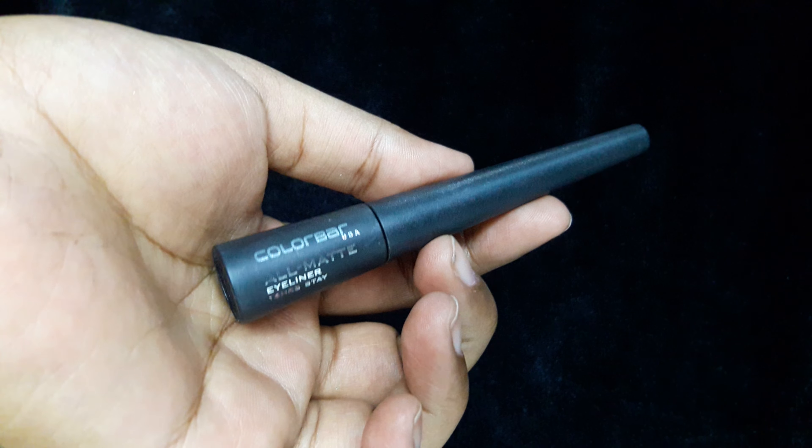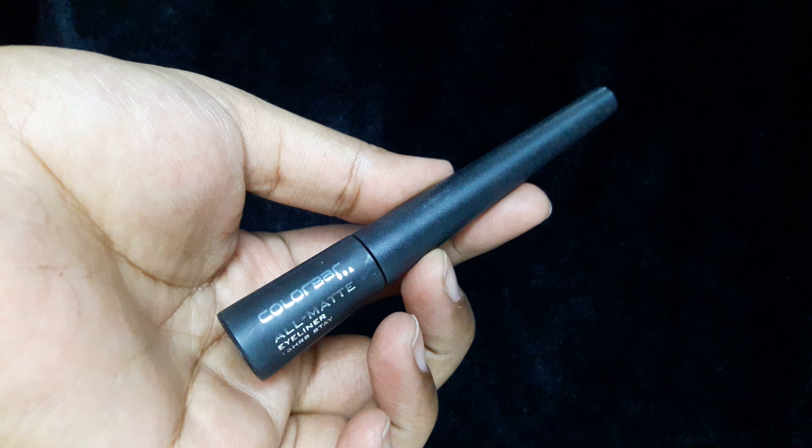I'm done with my eyeliner. I also want a small inner corner wing, so for that I'll be using this Colour Bar All Matte Eyeliner and draw a small inner corner wing.